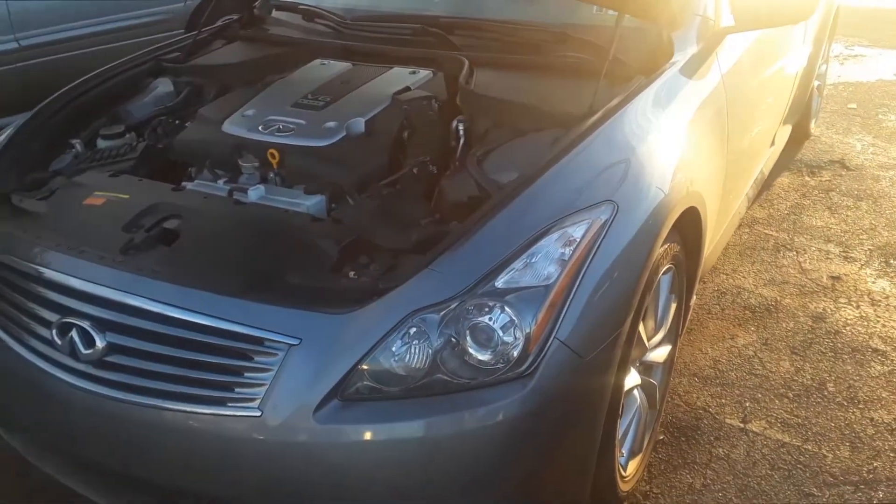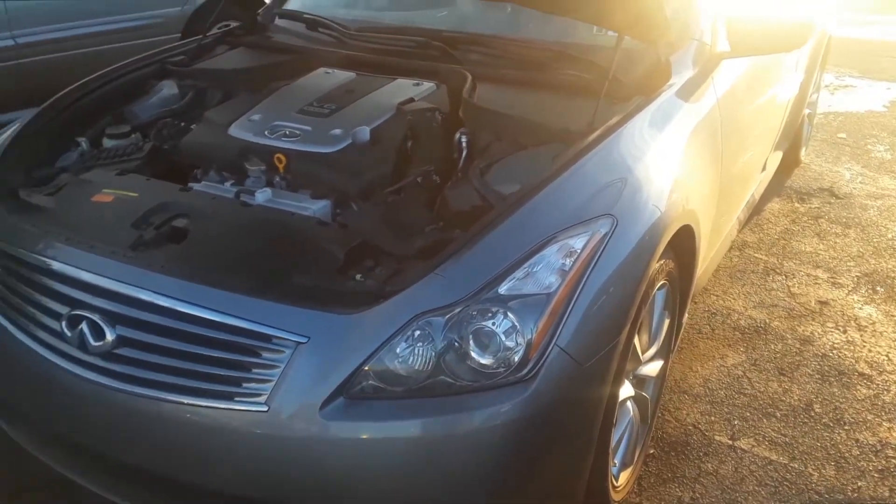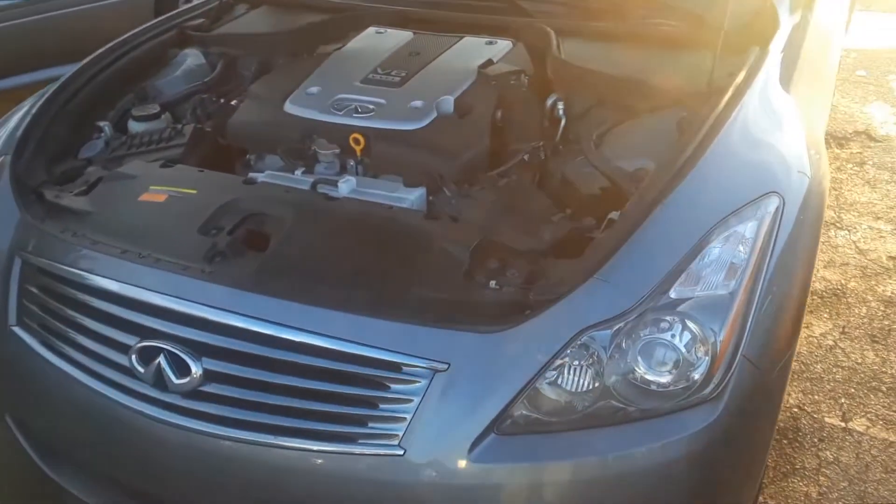Joe Beermaster here. We have a 2012 Infiniti G37. I'm going to show you where the fuse box locations are — there are several.